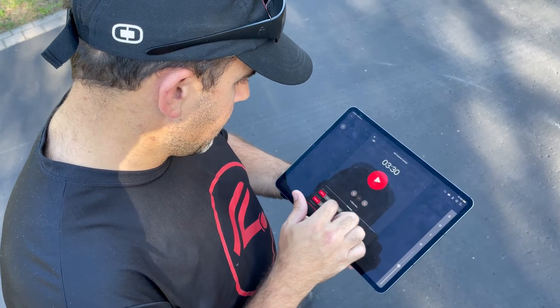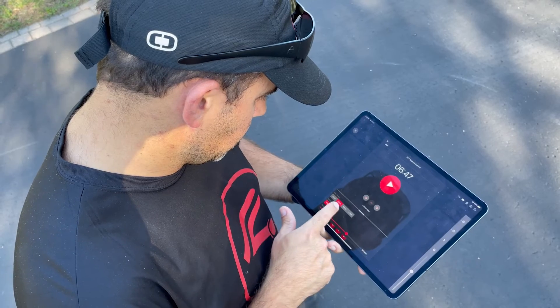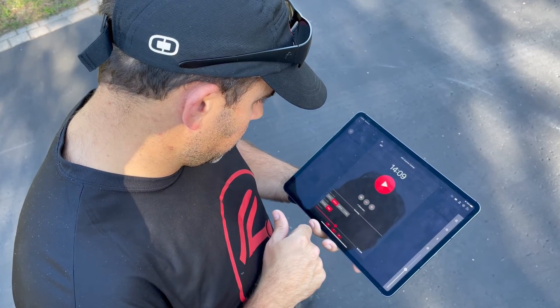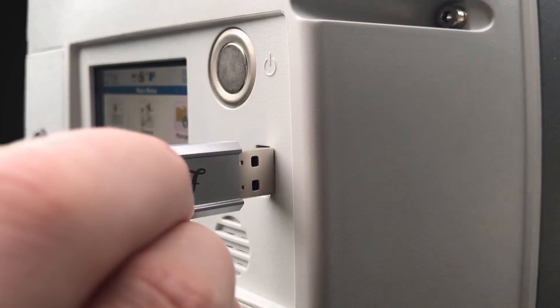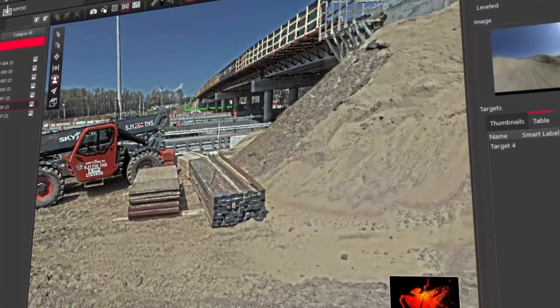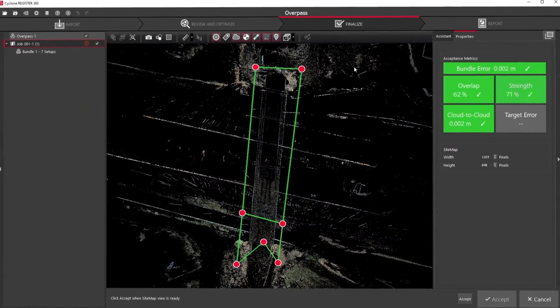Cyclone Field 360 allows me to do pre-registration work in the field, so I can see if I'm missing anything by viewing the data, add geo tags, and it will save me lots of registration time when I load this data on the computer. When I'm done my scans, I transfer the project data onto a USB key and pack up my equipment. I now import and register my scans using Cyclone Register 360 and export the resulting point cloud into a useful file format.